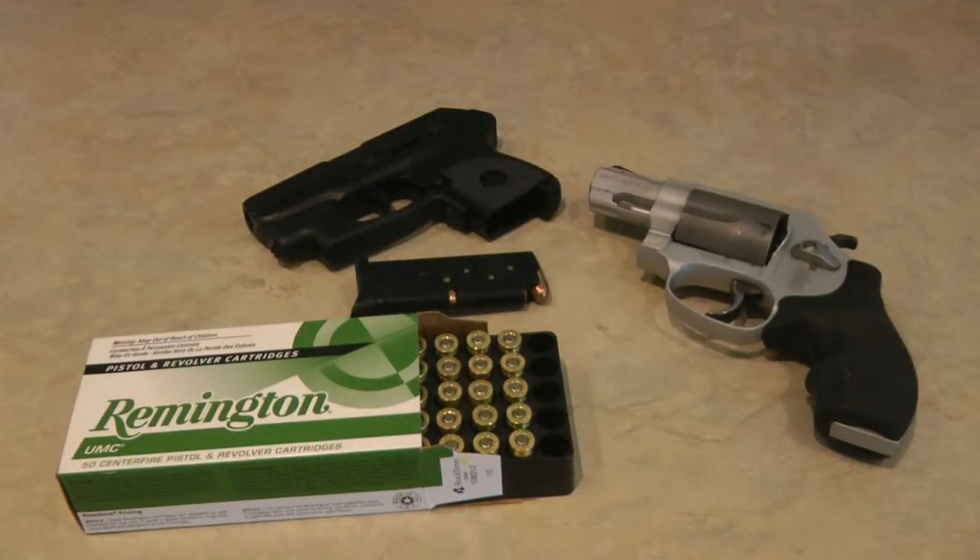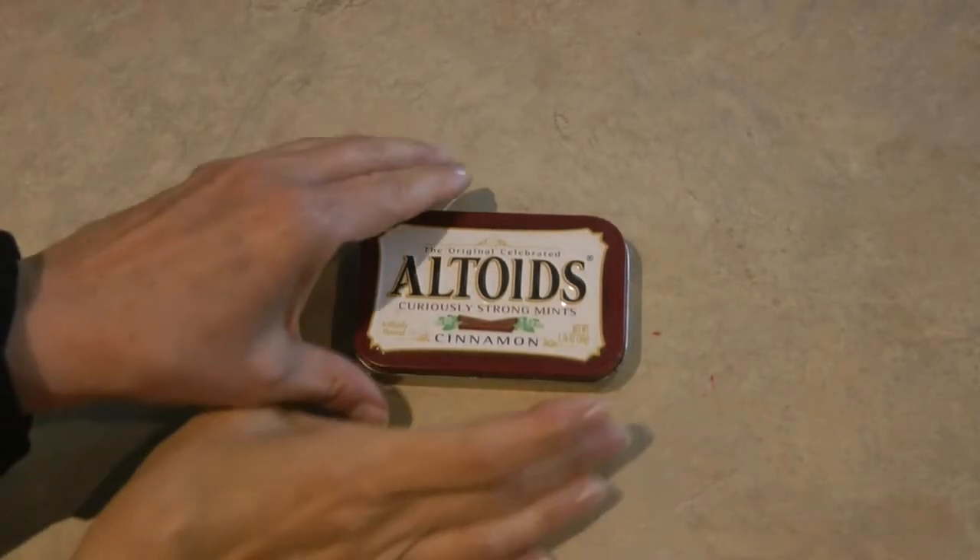Hi, it's AlaskaGranny. Are you looking for a way to carry a little bit of extra ammo with you with your concealed carry weapon? Here's a tip I have for you. Take an empty Altoids can.